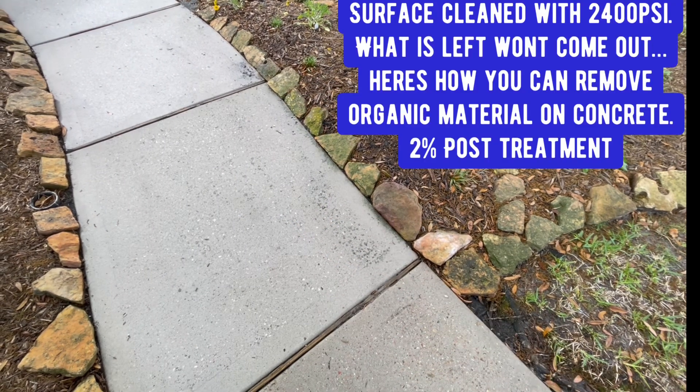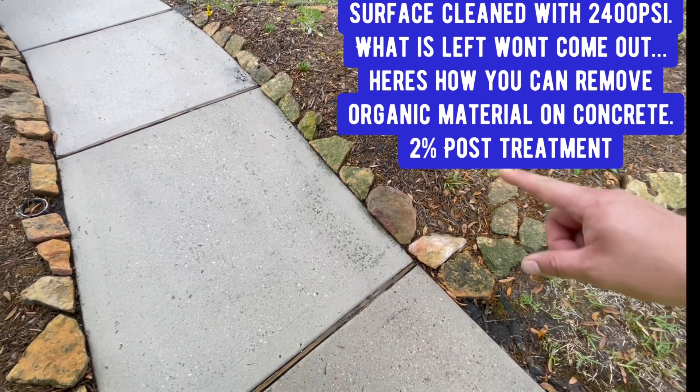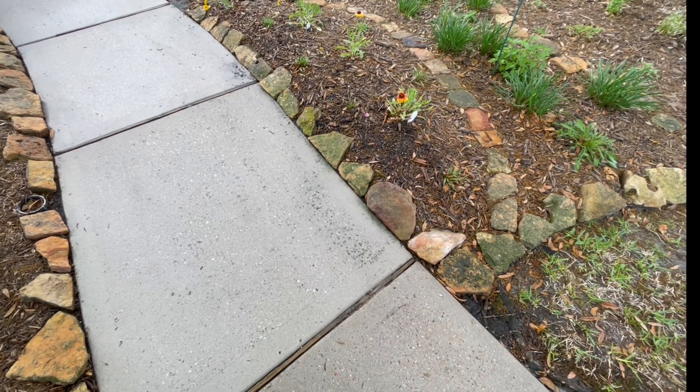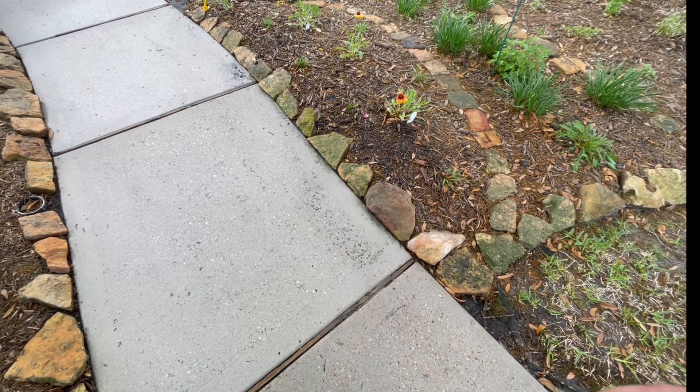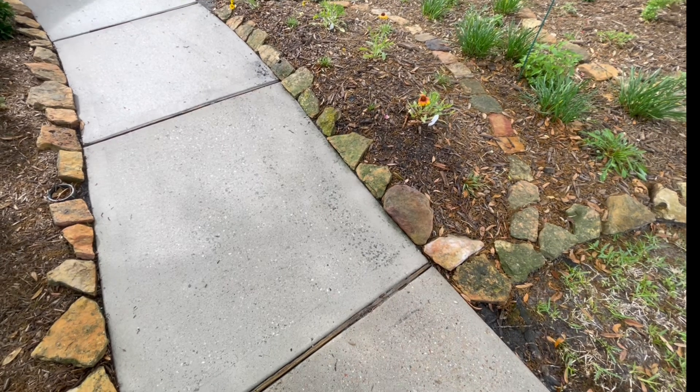This is really hard to remove, so this is where the post treatment comes into play. I go about 2% here. Be mindful around the vegetation — you want to wash that with water, soak it with water. Right here, that will disappear, so stay tuned.